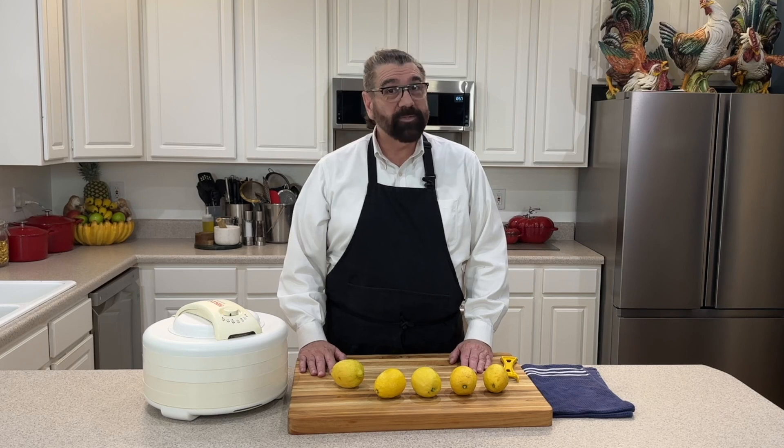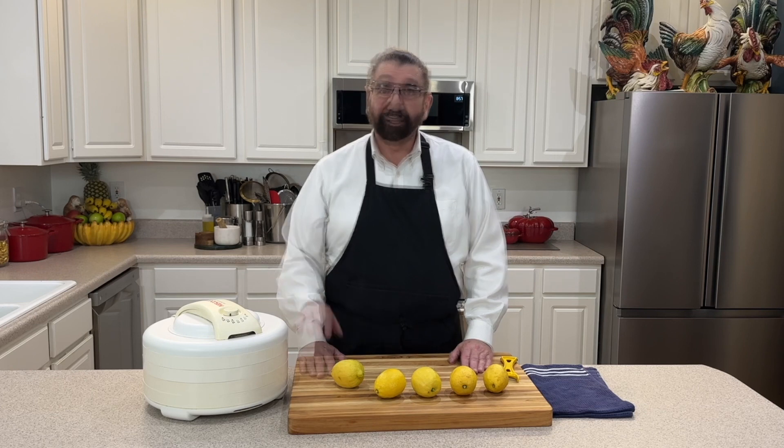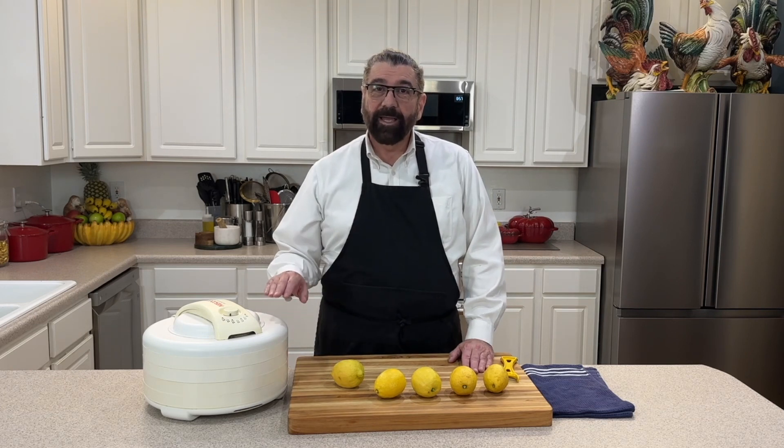Hello everyone, welcome to my kitchen. My name is Michael and today I'm going to show you how to make lemon pepper — the seasoning you get in the store — we're going to make it from scratch. I've got my dehydrator here and we're going to be using that today.